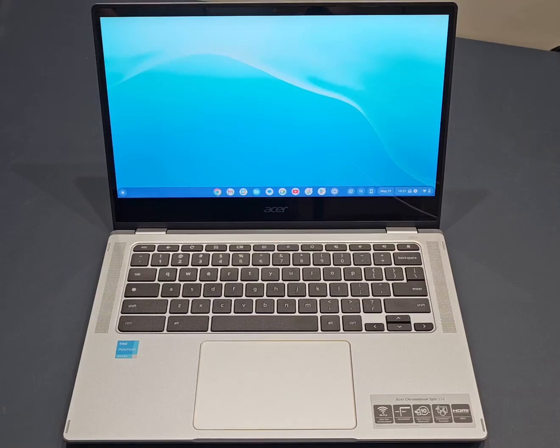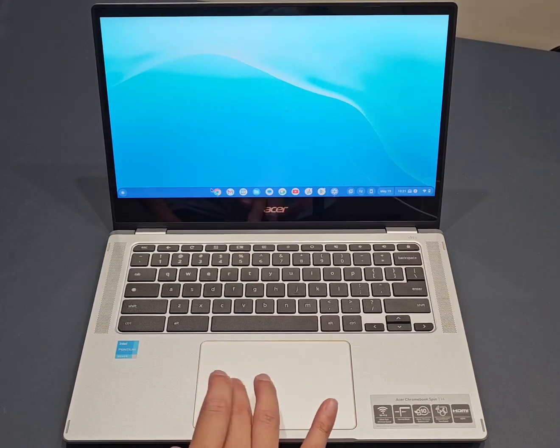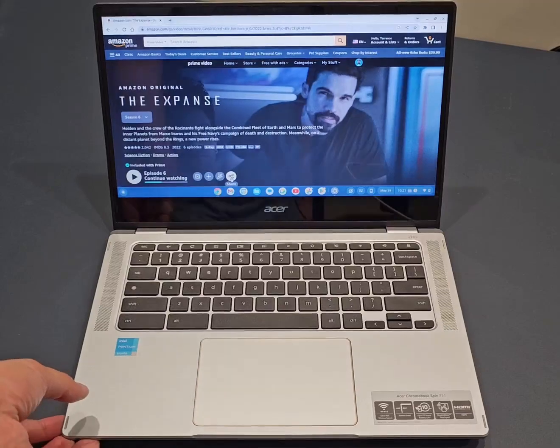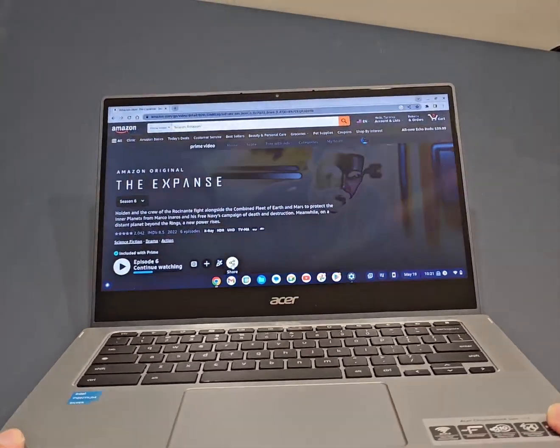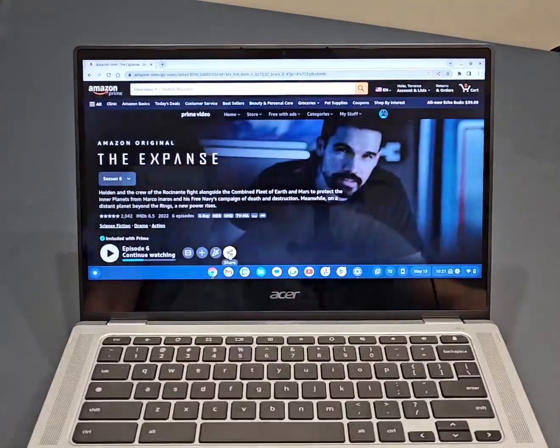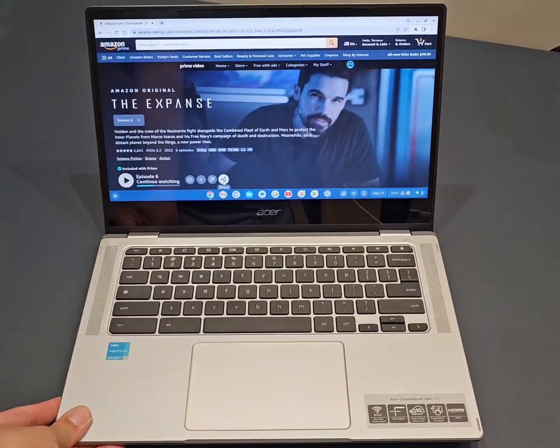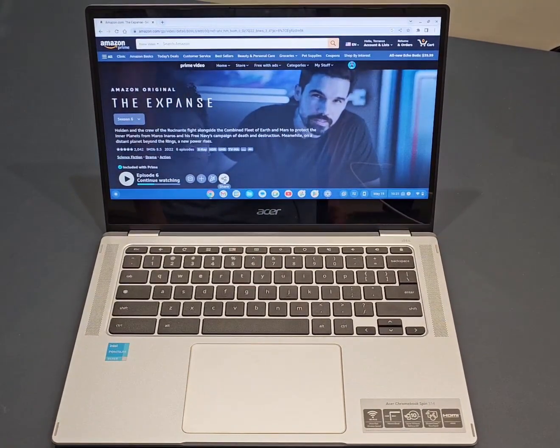My biggest complaint about this machine is its display. Acer doesn't really tell us exactly what technology is used, but I think it's a TN panel. I've opened this Amazon video page — The Expanse, with James Holden, wonderful show — and if we tilt the display you can see the colors invert. This is not a great display for the money, because you can get an IPS display in a similarly priced laptop. In my opinion this is kind of a fatal flaw for this machine.